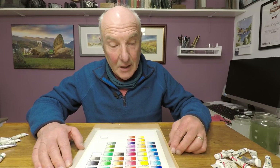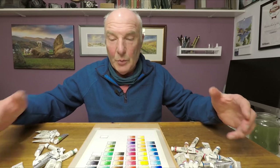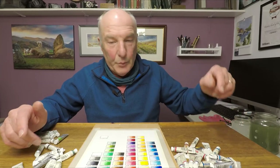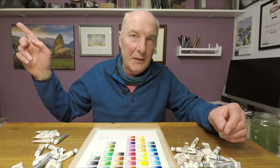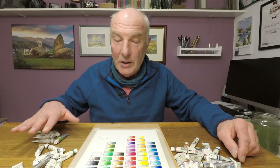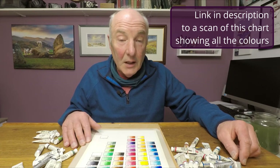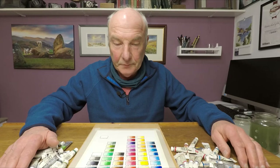That's my swatch chart for all the colours I've been able to accumulate over the years. I've actually got duplicates of a fair number of them — I keep most of them here in the studio and then put a duplicate set in an art box in my camper van, which doubles as a sort of mobile studio. That means I'm not having to keep taking tubes of paint from the studio to the van and forgetting them. There are some colours here which I found rather exciting to put down on paper and I think there are colours here which I will experiment with.